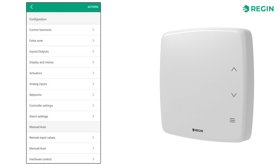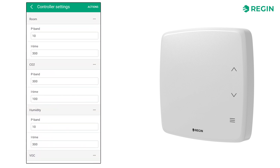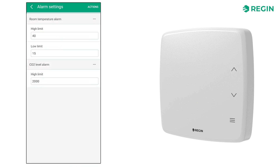Under analog inputs, we can adjust the filter time for sensors. Under controller settings, we can set values for P-band and I-time. And alarm settings makes it possible to adjust alarm levels when communicating to a central SCADA system.